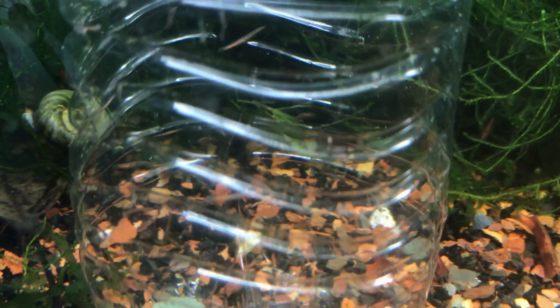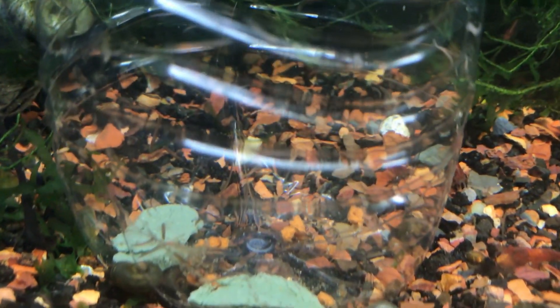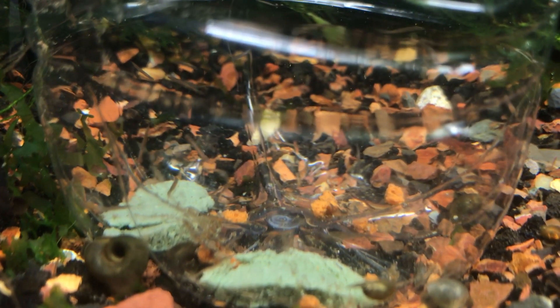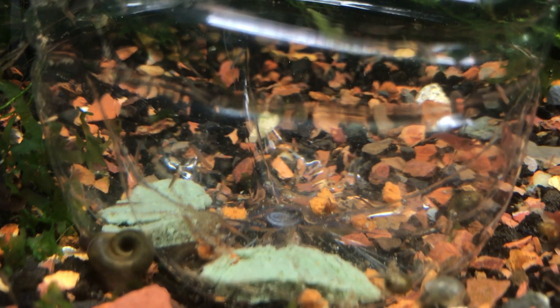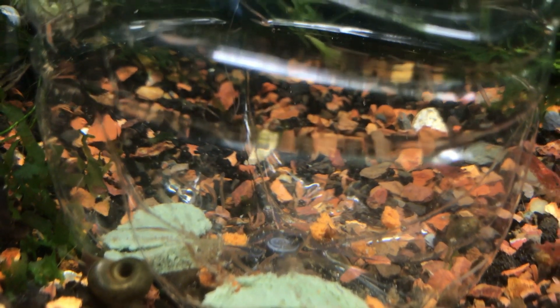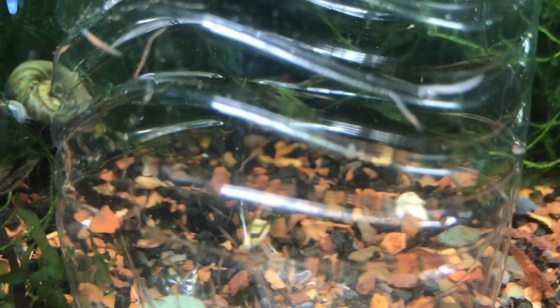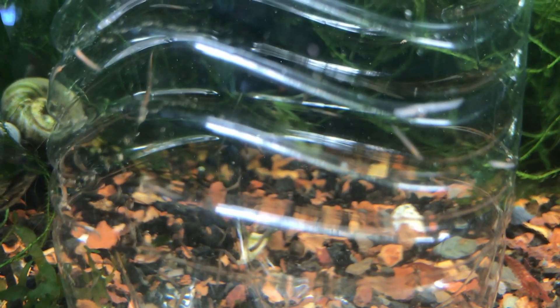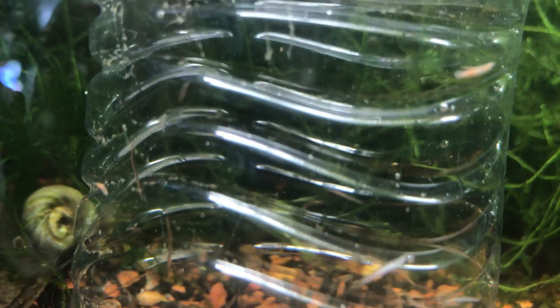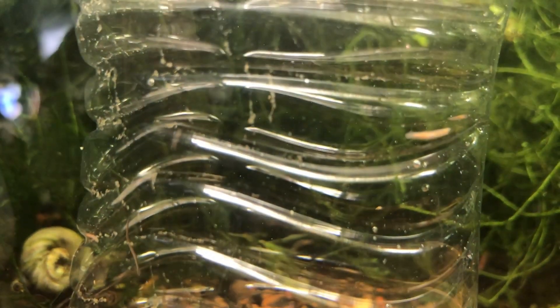After a few hours, these are your results — you have some planaria that got through the holes and are attracted to the bait. You'll see them on the algae wafers. Make sure that the holes are small enough to keep the baby shrimp out but the planaria can still get in. You'll see them on the sides of the bottle — pretty impressive results after just two hours. I was pretty happy.